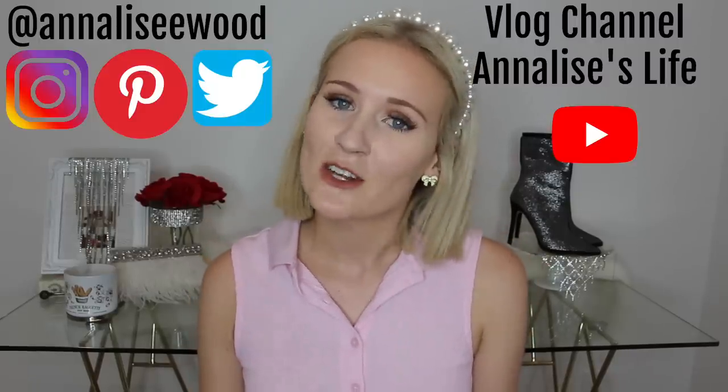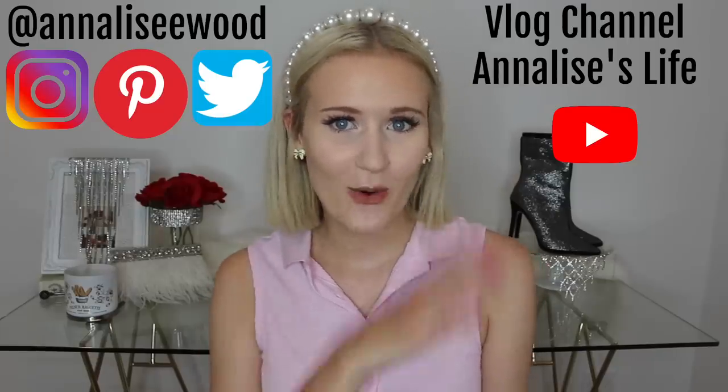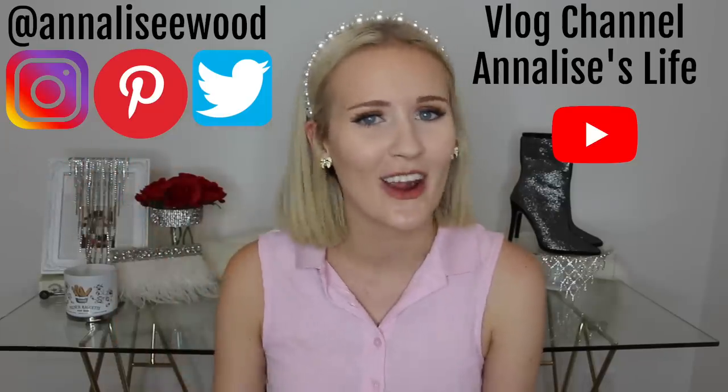I really hope that you guys enjoyed this video. Be sure to subscribe and turn on your post notifications so that you know every single time I upload. Be sure to follow me on Instagram, Pinterest, and Twitter if you want to see these DIYs in action or just more pics of me. I really hope you enjoyed this as much as I did making it, and I will see you next time. Bye!